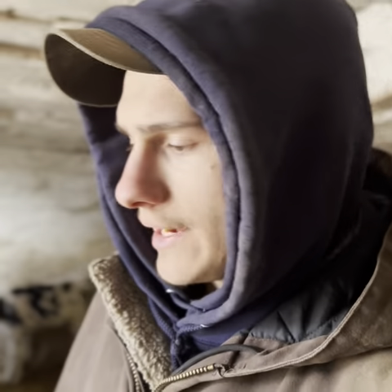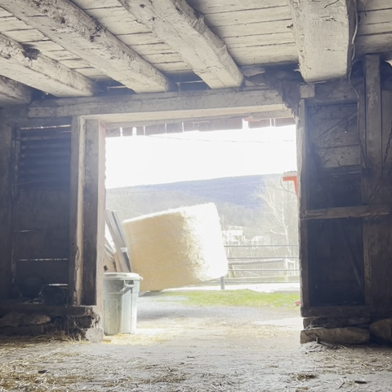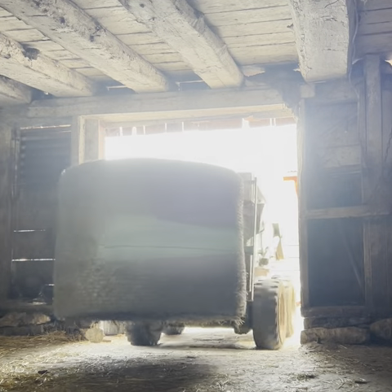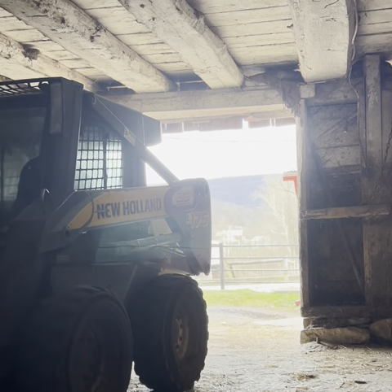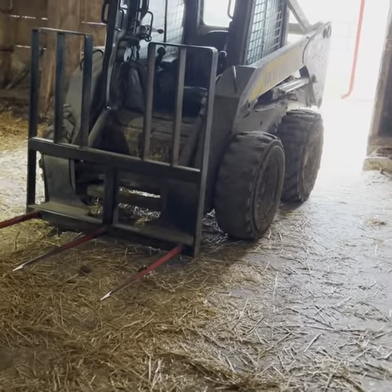Hungry calves this morning. It's later in the day now and I got to get a new round bale in here to the calves for their bedding. I like to bed the calves about every day — keeps them clean and dry. That's enough bedding for about three weeks.